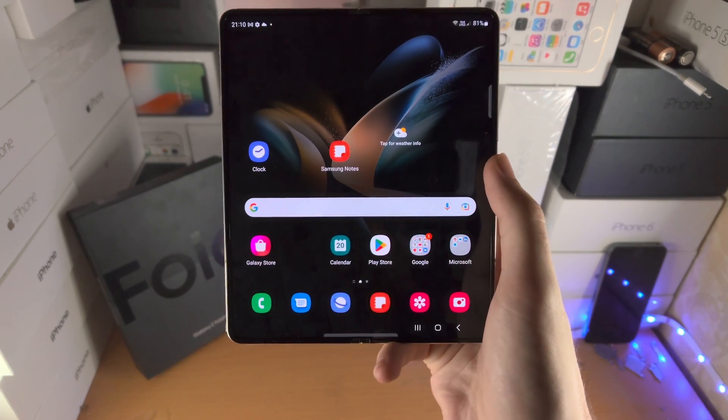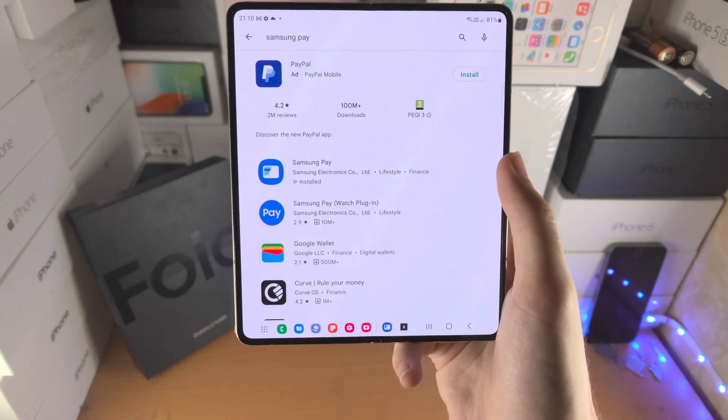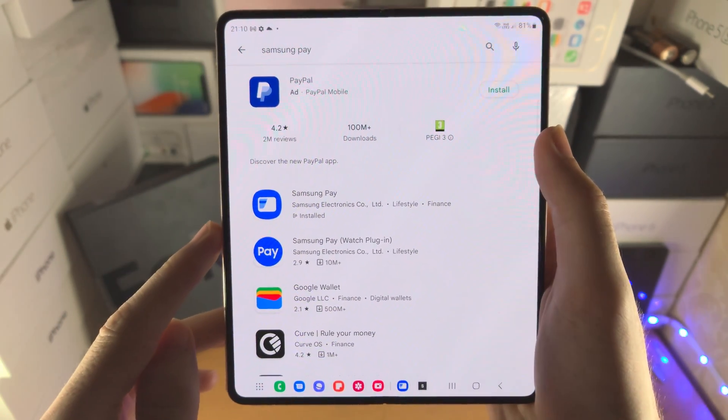Welcome everyone! Here's how you use Samsung Pay in Samsung Galaxy Z Fold 4. The first step is you're going to open up the Google Play Store, search for the Samsung Pay app and you're going to find it right here.